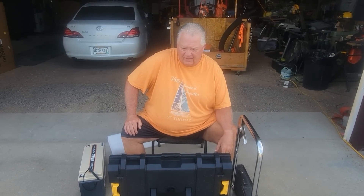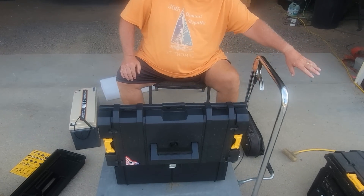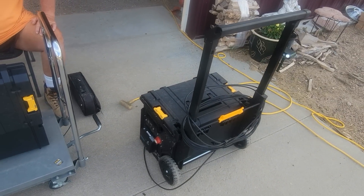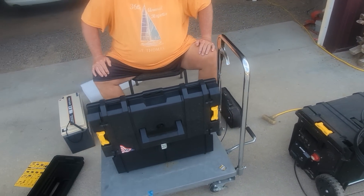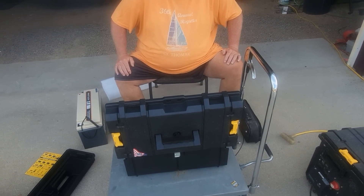One of the things I decided to do was add another toolbox to give us a little more room on top of the existing power station that I built. They're stackable and attach to each other, so it should end up being a good build.